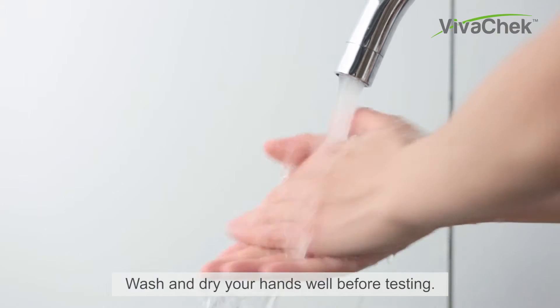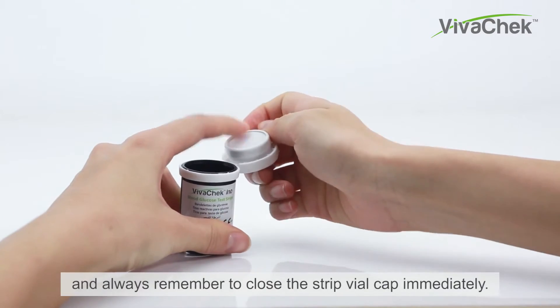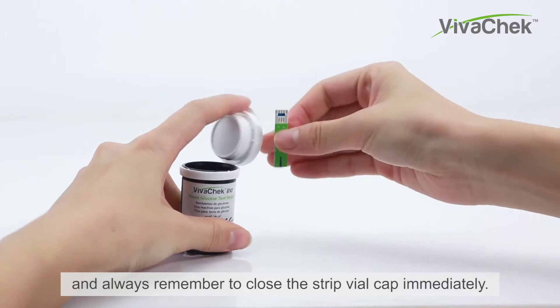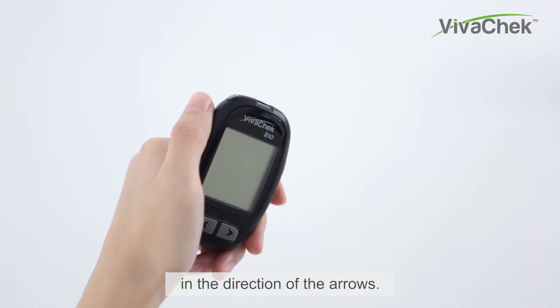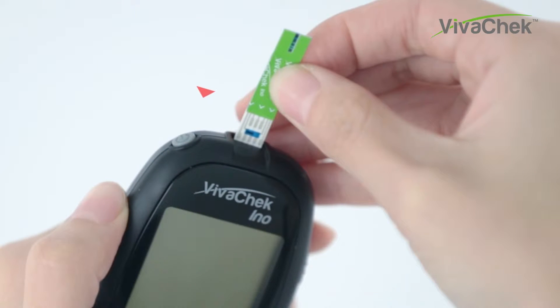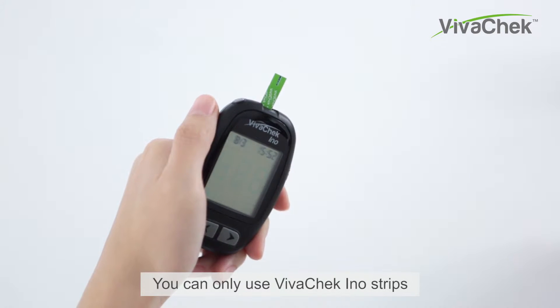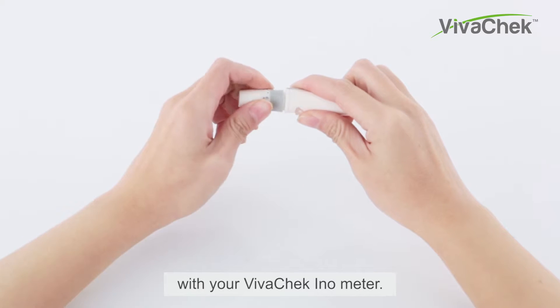Wash and dry your hands well before testing. Take a test strip from the strip vial and always remember to close the strip vial cap immediately. Insert the test strip into the meter in the direction of the arrows. The meter turns on after insertion. You can only use VivoCheck InnoStrips with your VivoCheck InnoMeter.